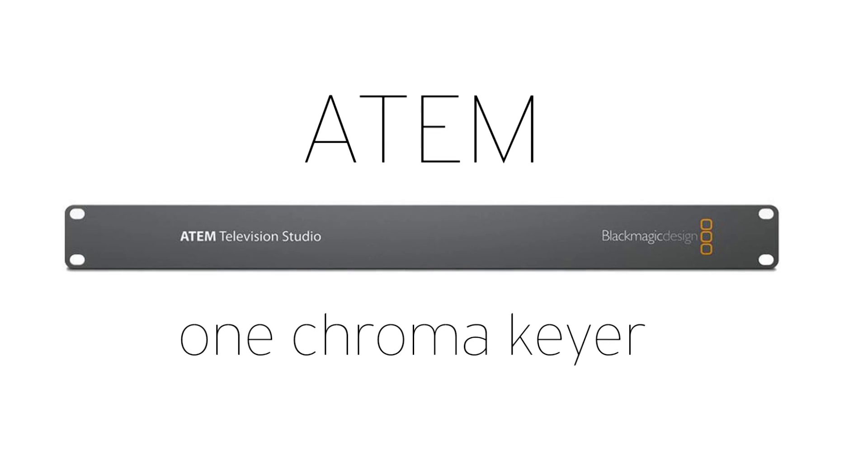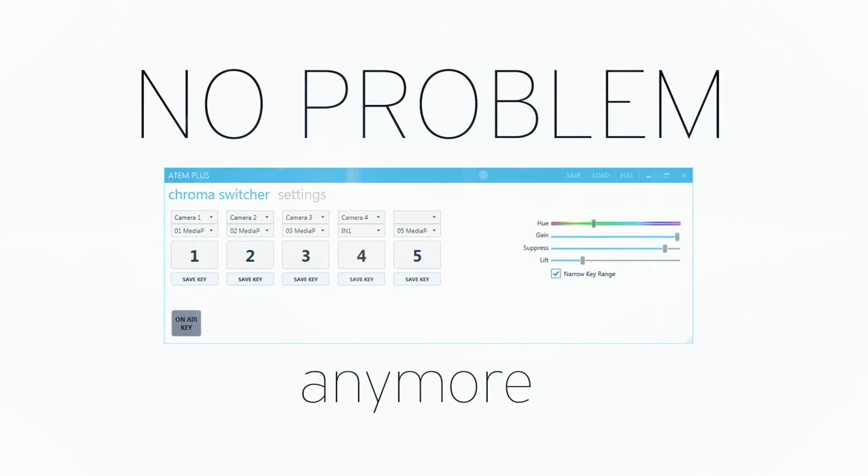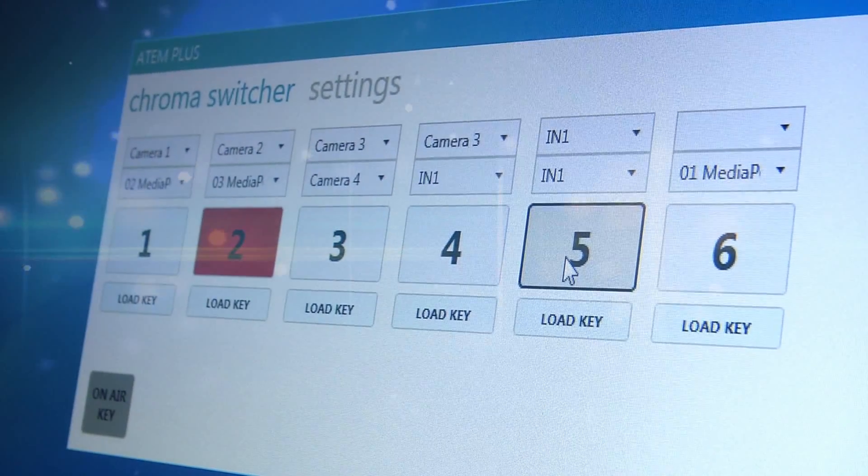Do you have four camera inputs using blue screen or green screen, but your ATEM only includes one chroma key? No problem anymore. Our application will make a switcher with multiple chroma keys from your ATEM, using just a single chroma keyer.